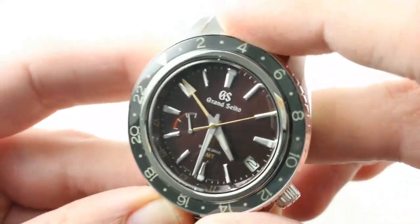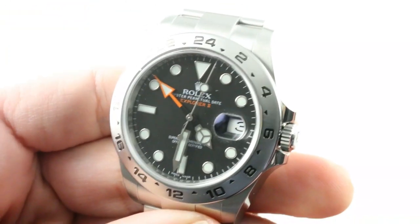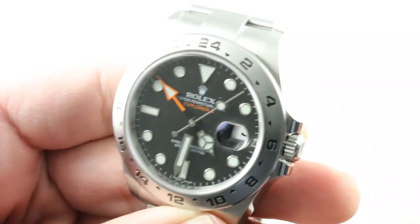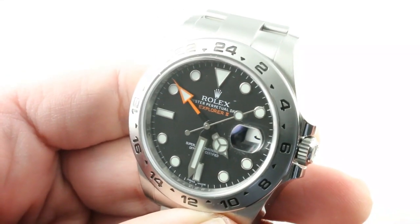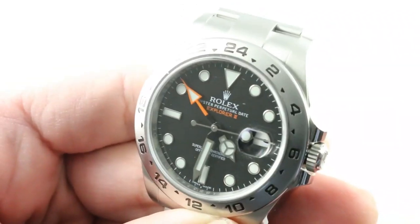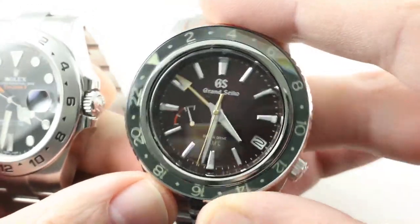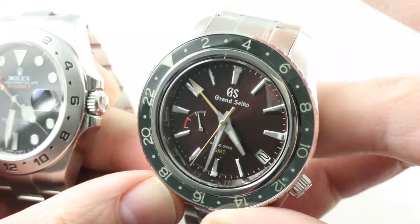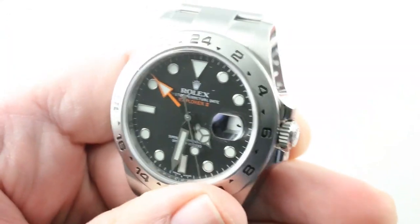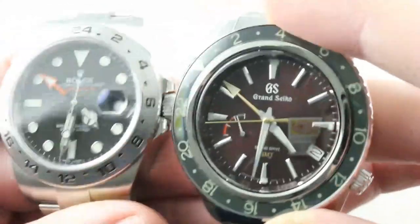So which one do I choose? My heart says Grand Seiko, but I have to tell you that if you were to throw the Polar Express dial on the Explorer II and make that the choice, I would go with the Rolex. It has an understatement — a stolid sobriety about it — and a workmanlike tool watch sensibility that actually appeals to me a little bit more than the fantastical array of colors and textures on the Grand Seiko. I do love this watch, but if you give me the Polar option, I would be going with the Rolex, and I actually thought I would be going with the Grand Seiko 15 minutes ago when I started this video.